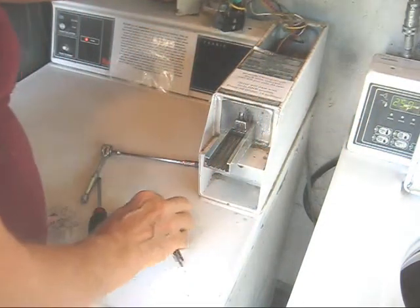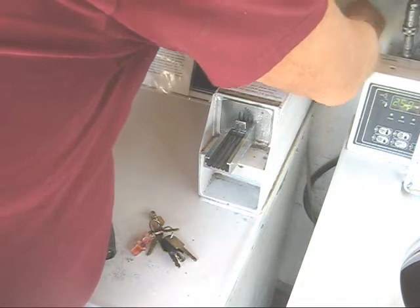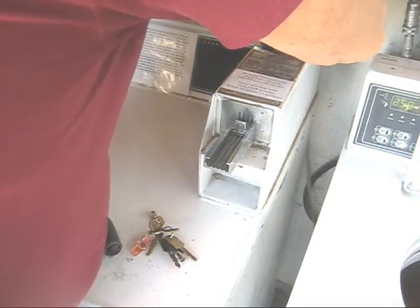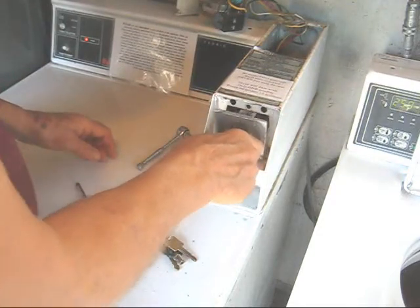The first step is going to be to remove the post that holds the front coin mechanism on. Pull out the post a little bit so that you can remove the coin mechanism.